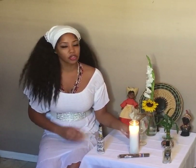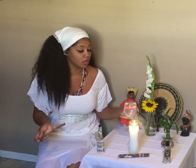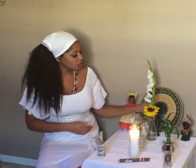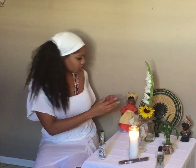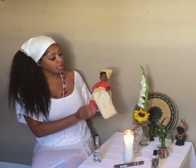Let's recap: we have the white candle, which is the element of fire; the element of water, which is your glasses — you want seven to nine glasses, with one big one for the Creator and the rest smaller. Your earth element is some type of plant or bamboo. You want to add beautiful flowers, Florida Water to help attract the ancestors, and some type of cigar.